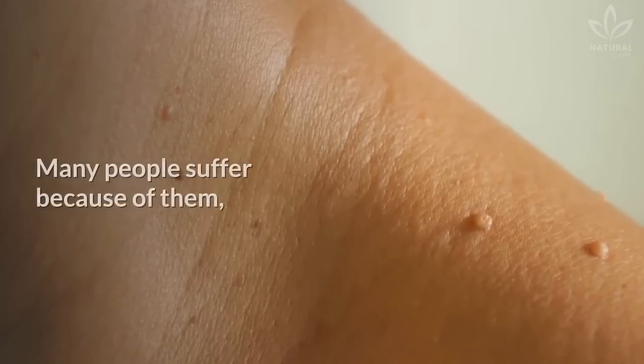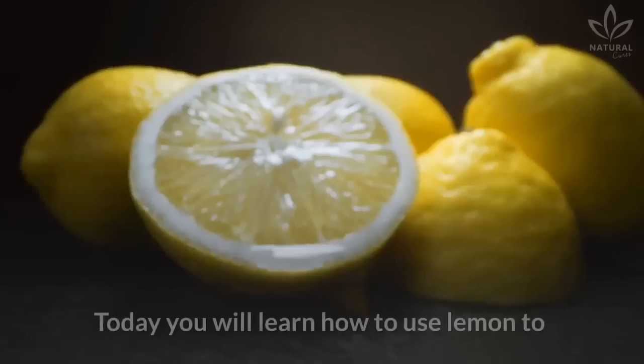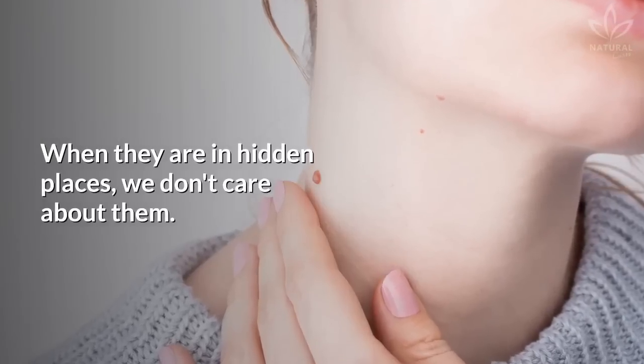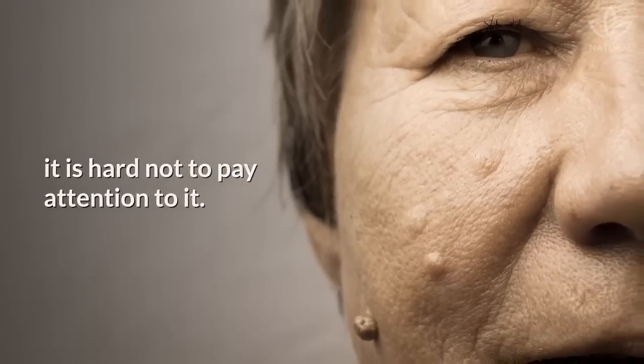Do you have any warts? Many people suffer because of them, even though they are harmless and painless. Today you will learn how to use lemon to remove any warts that may annoy you. When they are in hidden places, we don't care about them. But when you have a wart on your face, it is hard not to pay attention to it.